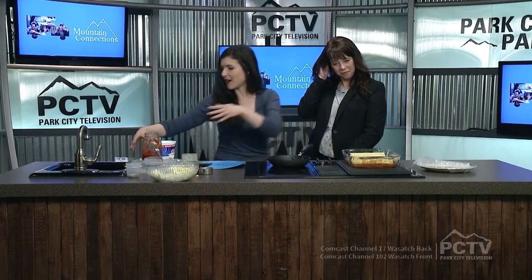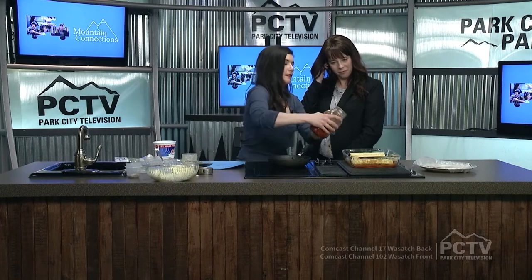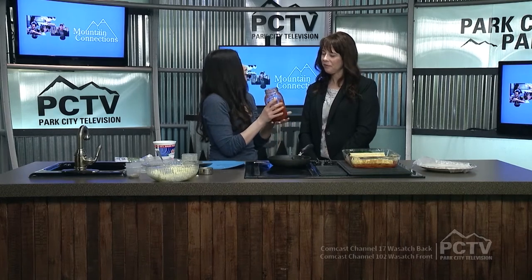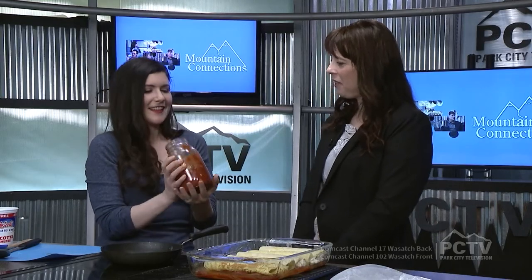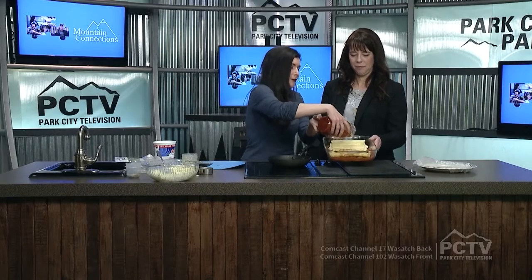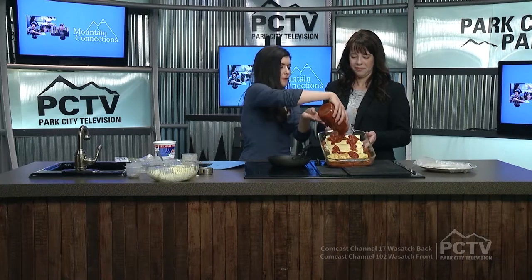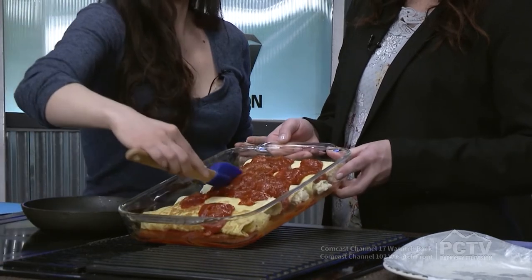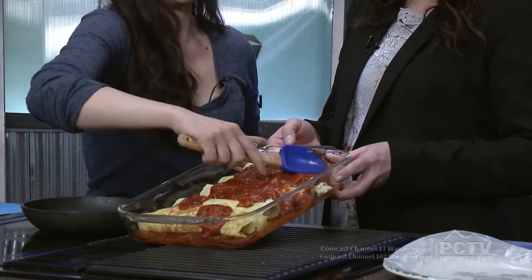Now we're going to just top it with some tomato sauce. I'm using a marinara sauce I made at home — really simple. You can use a meat sauce or any kind of sauce. How do you make your marinara? Just olive oil, onion, garlic, a big can of tomato sauce — I use Hunt's tomato sauce — a little salt, pepper, very simple and easy. You could use a meat sauce or Alfredo, really any kind of sauce. Be liberal with the sauce, don't hold back — or you could do it lightly and save some to put on at the table.